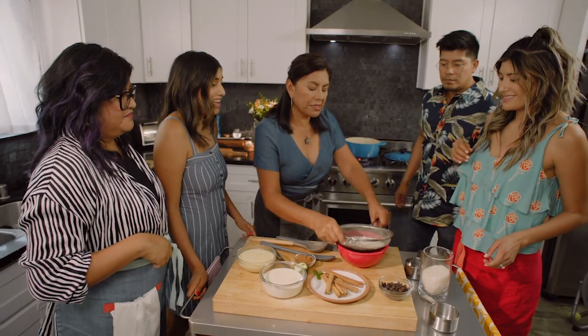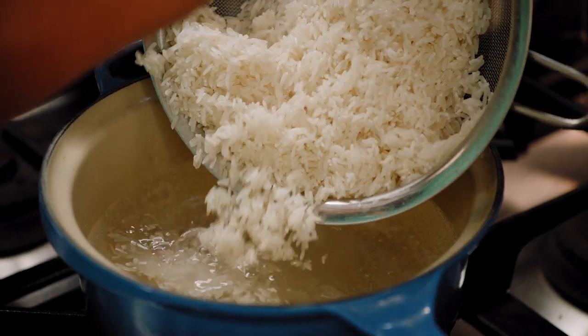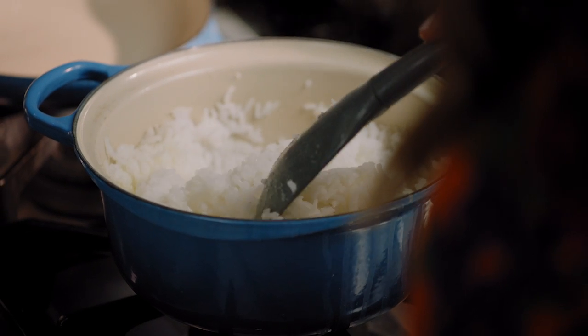So now it's time to add the rice. Every time, your rice is just absolutely perfect. The trick is you can use one measurement of rice and two of the water. That's the easiest way to do rice.